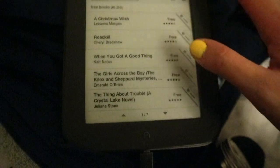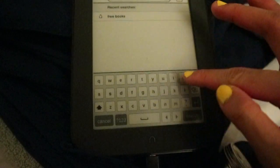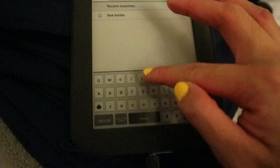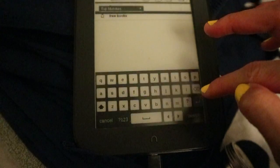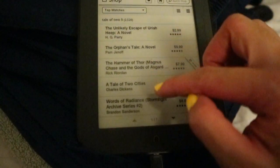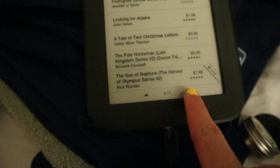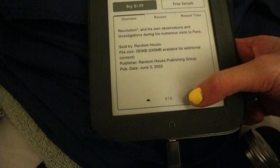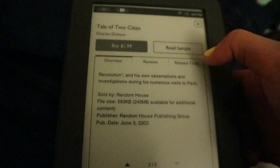Let's see the classics and how much they cost. A Tale of Two Cities — the American literature I used to read in high school. Oh my god — $15? No, I'm not going to buy that one. But this one — Tale of Two Cities — it's $2! Let's try downloading the free sample. Read sample.